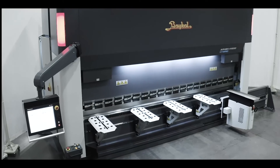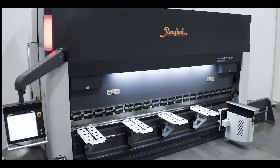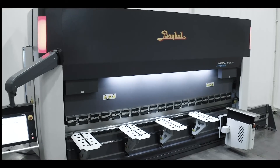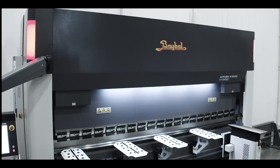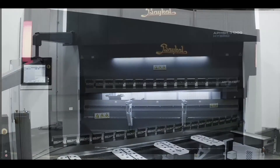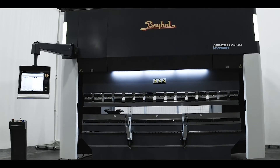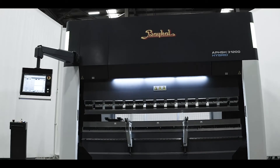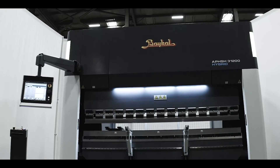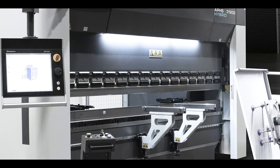Hybrid press brakes often require less maintenance compared to traditional hydraulic systems. Hydraulic systems involve fluid changes, filter replacements, and other maintenance tasks that are minimized or eliminated in a hybrid system. The advantage of low temperature rise is that it can prolong the service life of hydraulic components and hydraulic oil, reduce the failure rate, improve the reliability of machine tool operation, reduce the user's maintenance cost, and increase the user's benefit.